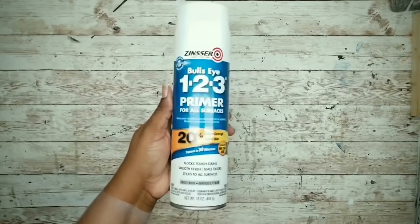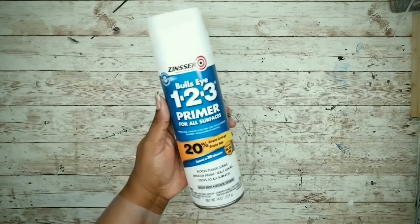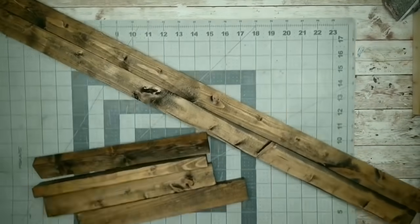I like this Zinsser 123 Spray Primer since it gives awesome coverage and dries super quick. Usually you can use a couple of layers of whatever paint that you like. While those dry, we can work on our frame.